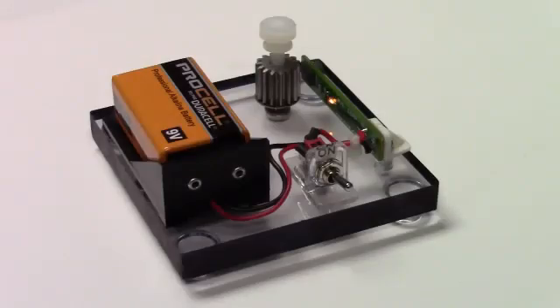Hi, I'm Jim Berglund with NVE Corporation, and I have a simple demonstration of NVE's unique AKL digital gear tooth sensors. You can buy these on our website.